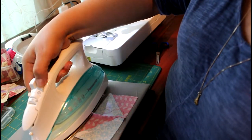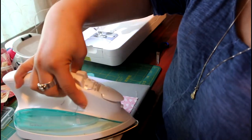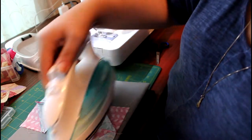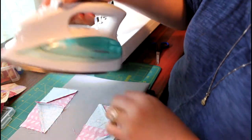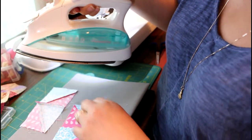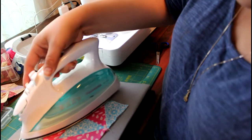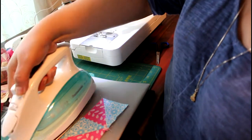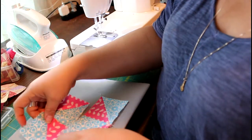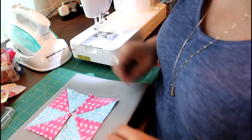Remember, we go one direction on one fabric and we go the opposite direction on the next fabric. Open it and make sure that seam is nice and tight. The pinwheel goes this way — and this is our pinwheel.